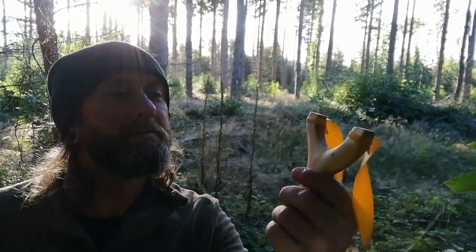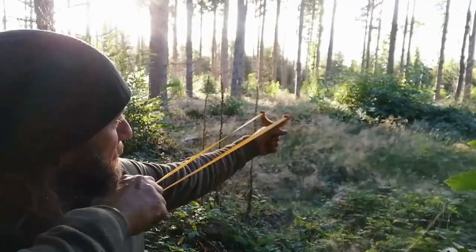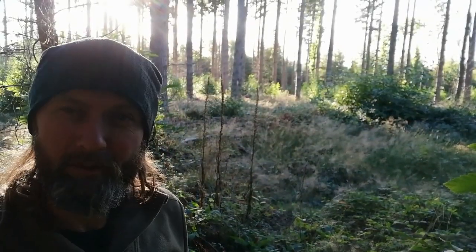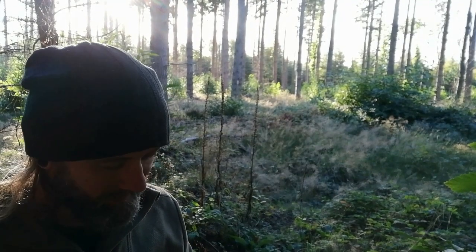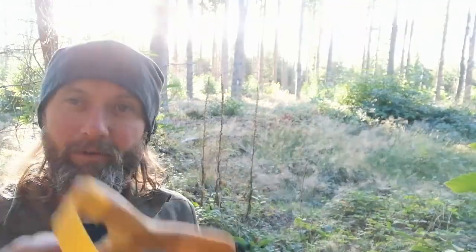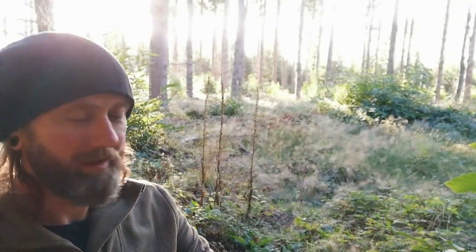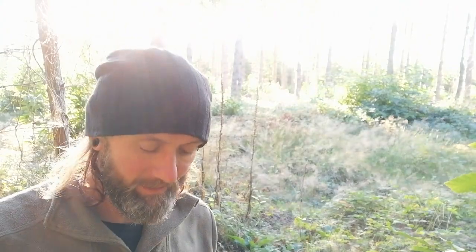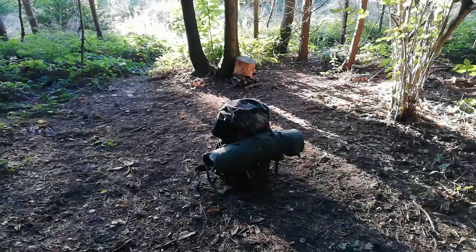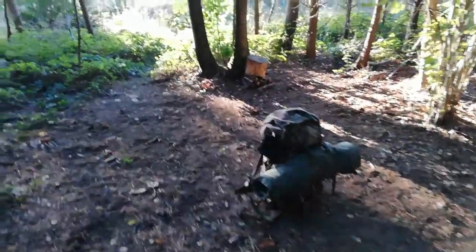Jackobee catapult — love it. Super powerful. That's just a little stone. I'll have to get some little clay balls or something soon. Beautifully carved bit of yew wood — I'll have to get some target practice in soon. Thank you Mr. Jackobee. Well, that's meal packed away, nice and tidy. Leave no trace. Just got to get this bloody great thing on my back now.